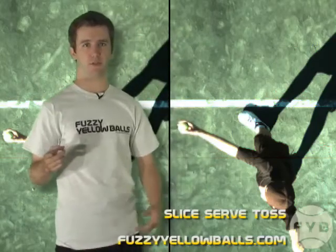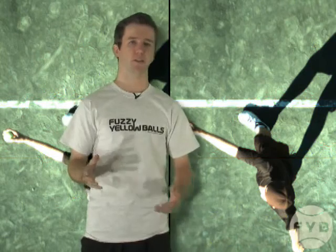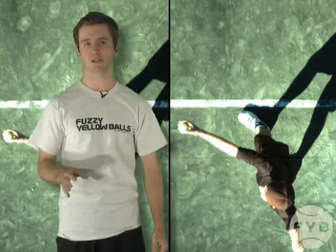The first difference between the slice serve and the flat serve is the location of the toss. The mechanics of the toss are the same — hold the ball in your fingers, etc. If you're a little hazy on those details, I suggest you go review the fundamental section of the serve.